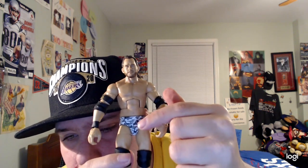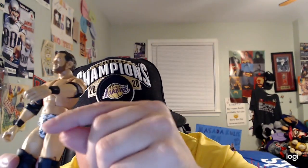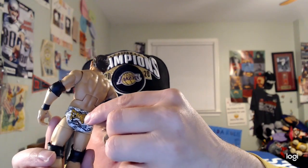He also has black elbow pads on both sides. He's also wearing camouflage trunks which are gray and white, and it says Fish, O'Reilly, Strong with the logo. On the back of his trunks it says in yellow 'Strong, Strong.'